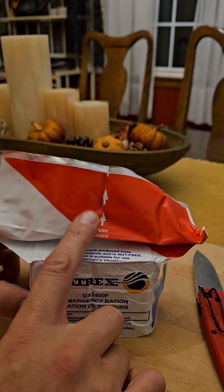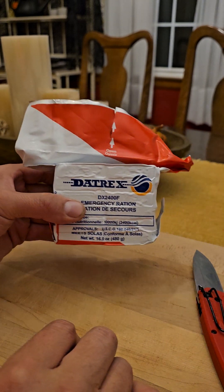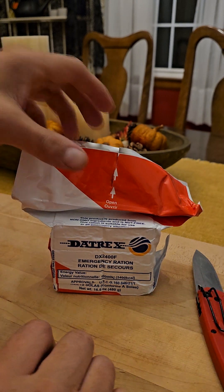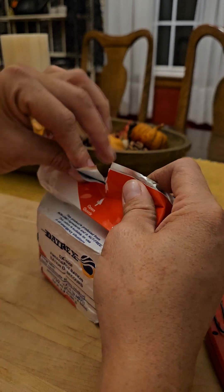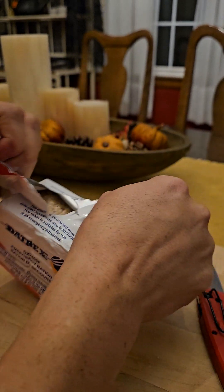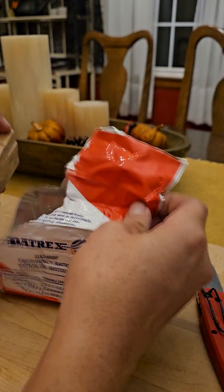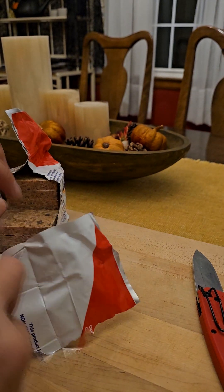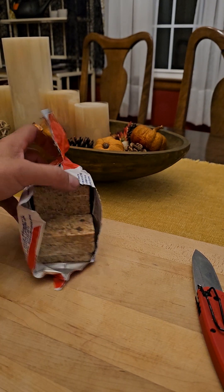I haven't had luck on any of these tears yet, especially from the SOS brand. Let's try this one, because you don't always have a knife when you're in an emergency. Oh, much easier — holy moly, that one actually opened. Let's get this out of the way. So that's the packaging.